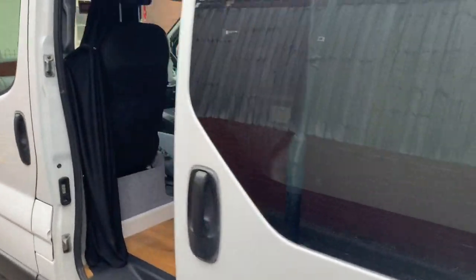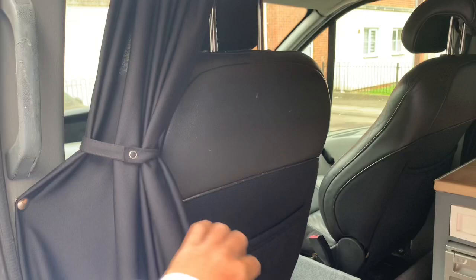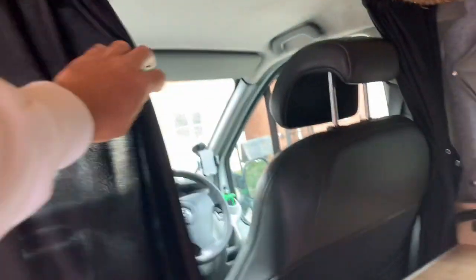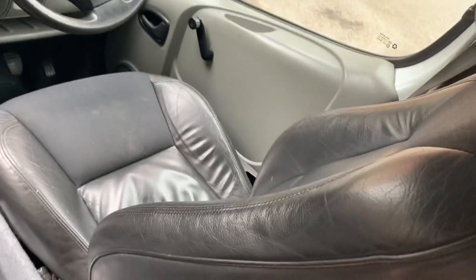Moving to the inside: you've got a cab curtain here which is on a track — same on that side as well — so you can do that up. It's got some 95 seats fitted.